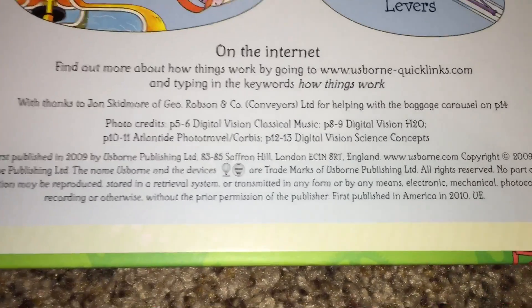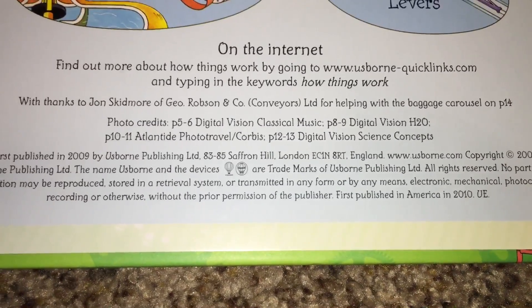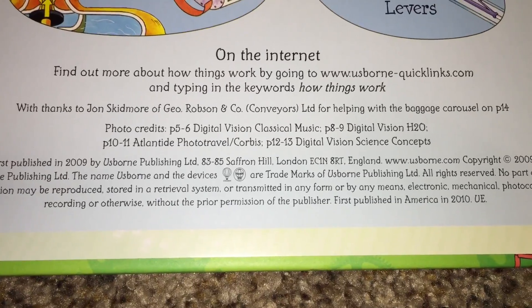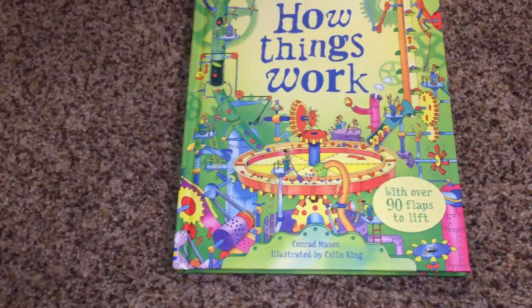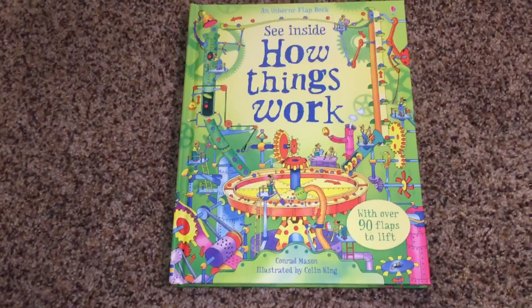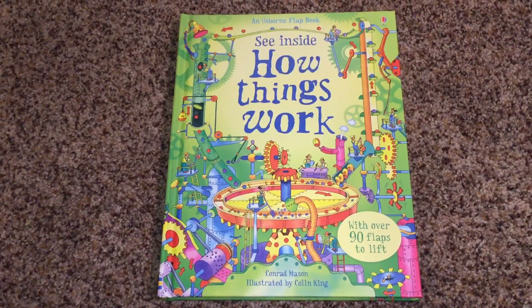There's more to explore with our quick links by typing that in on the internet, so it's not just the book — you get more stuff to explore online as well. Over 90 flaps. This is an awesome book for those mechanical minds out there.